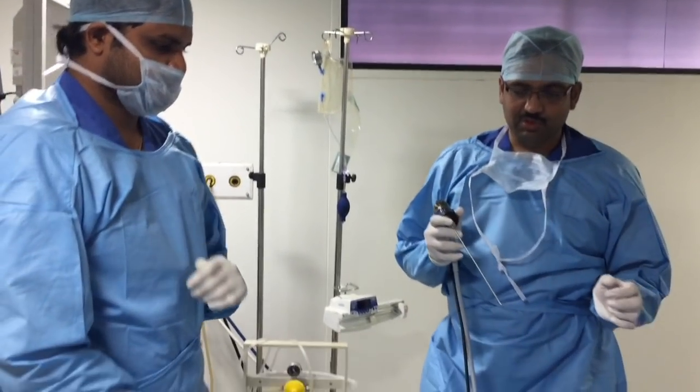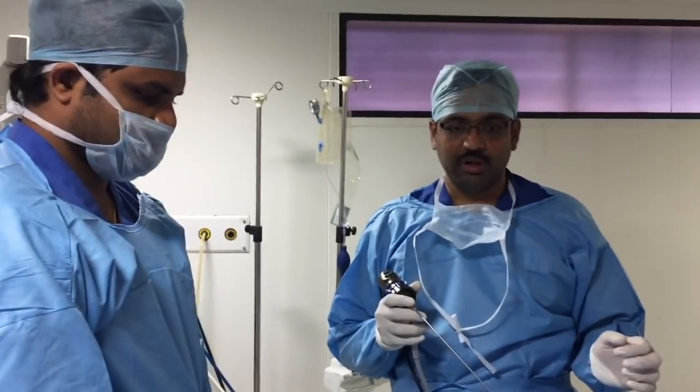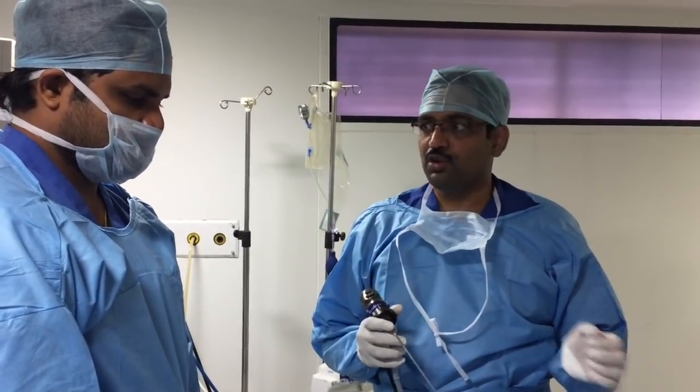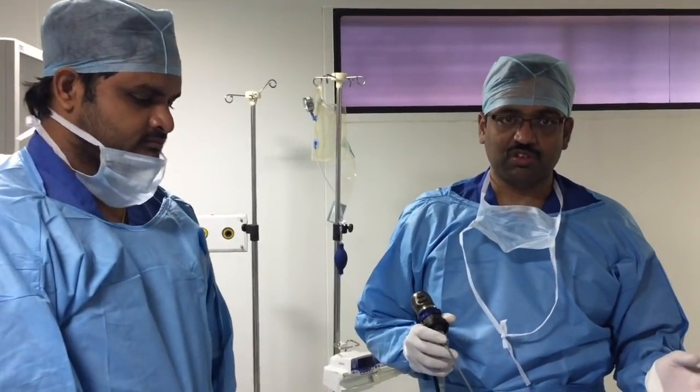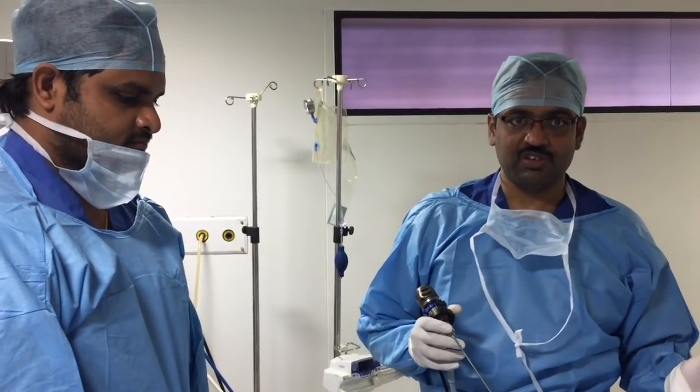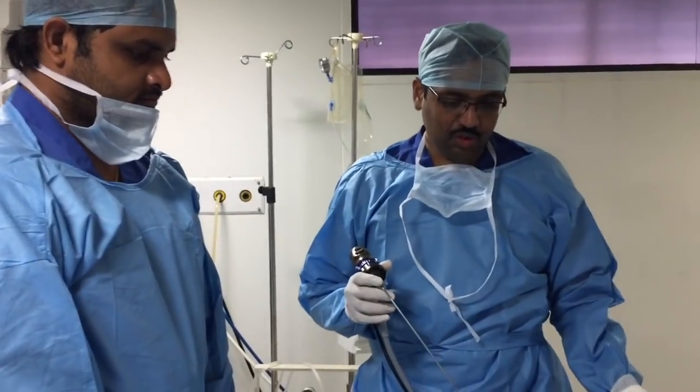Good morning. Today we just completed a very good foreign body removal with bronchoscopy, and now I am going to show how the instrumentation works and how we do our procedures here.